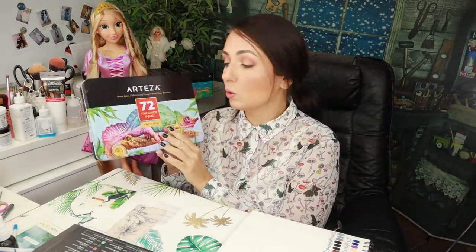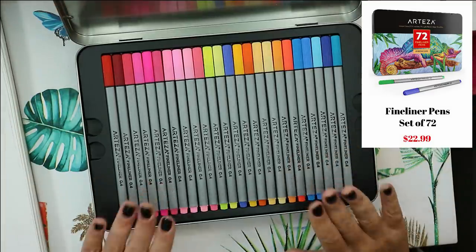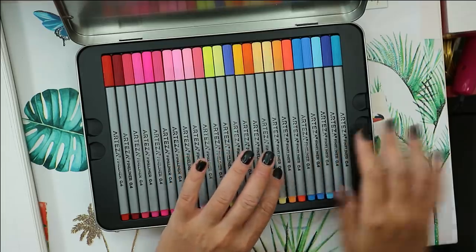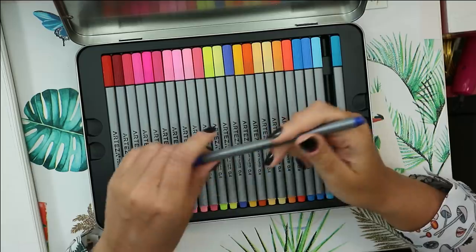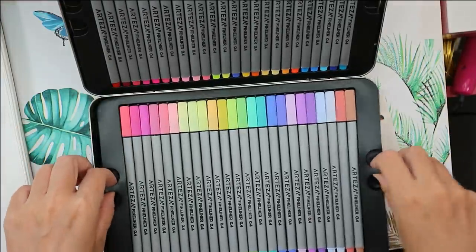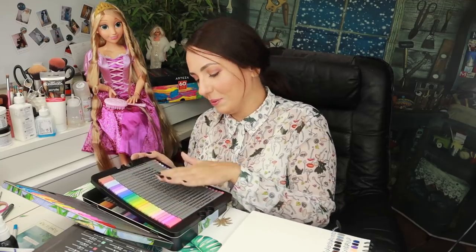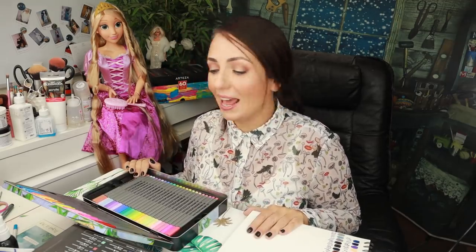This is a set of 72 fineliner pens. Let's open the box and see how they look inside. Wow — really pretty, really really pretty! This packaging looks so smooth and the colors are so pretty. These markers have a triangle shape and are 0.4 millimeter thin. There is more than one layer — layer two and layer three on the bottom. Such a pretty set — I love the colors and I love how the pens lay in this box.